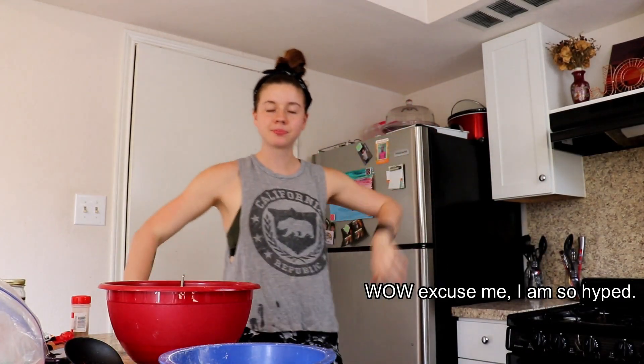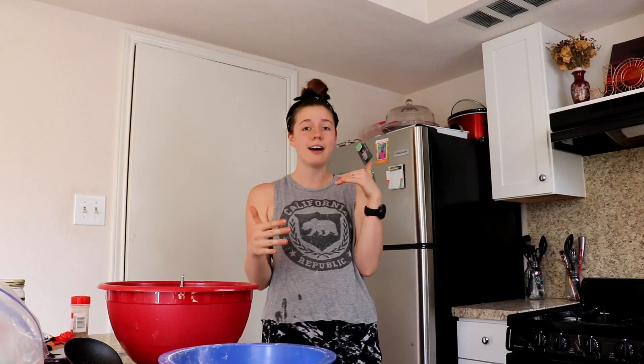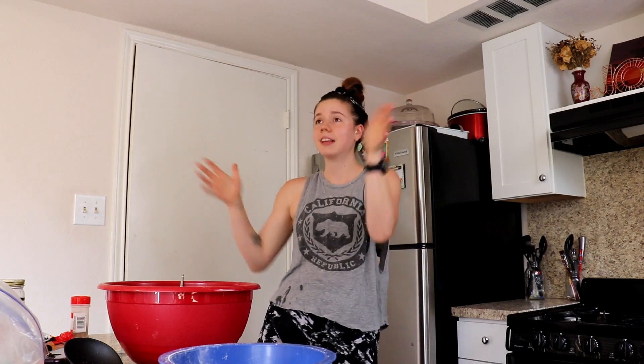This is future me — I forgot to say like and subscribe at the beginning, so I'm inserting this now. Like and subscribe and hit the bell notification because your girl's gonna be uploading a lot, even if it's stupid stuff like this video.